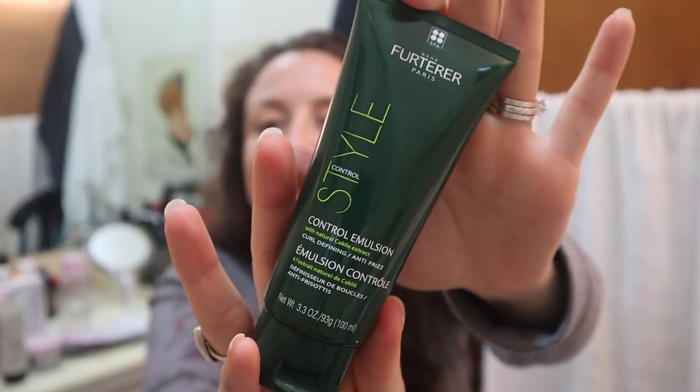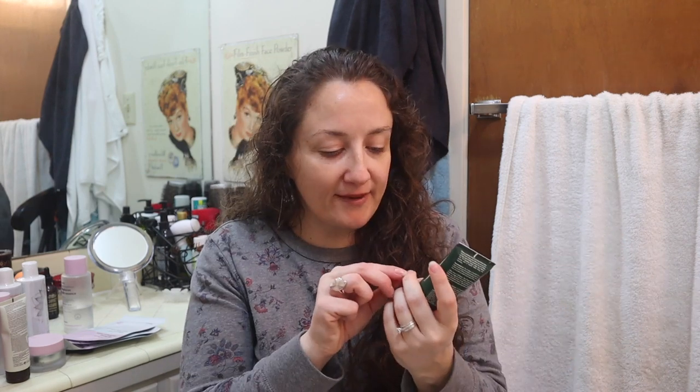I also got the Rene Furturer Control Emulsion. I read this is like a styling cream, and I was actually quite surprised to see it had really, really good reviews. If you have curly hair, styling creams work really well — this one is curl defining and anti-frizz, so it had great reviews from curly girls. My husband also really likes the styling creams I use, so I thought he might like this one since we had a favorite that was discontinued.